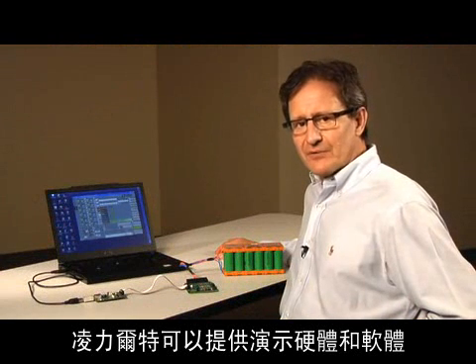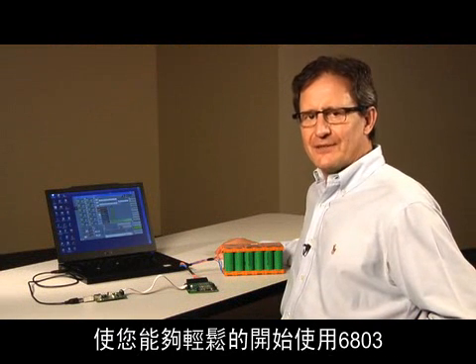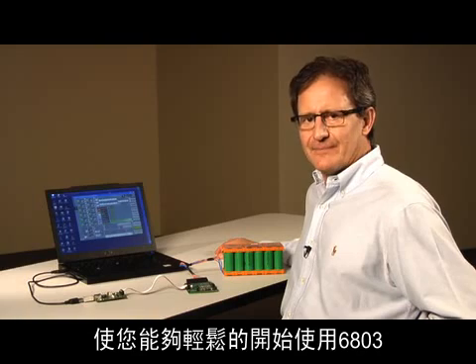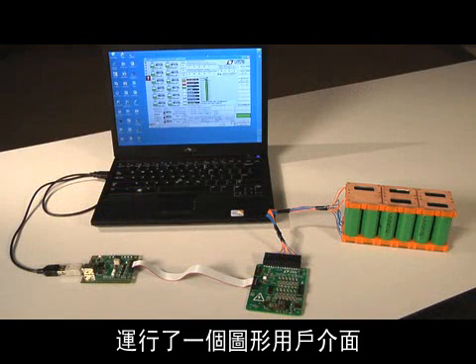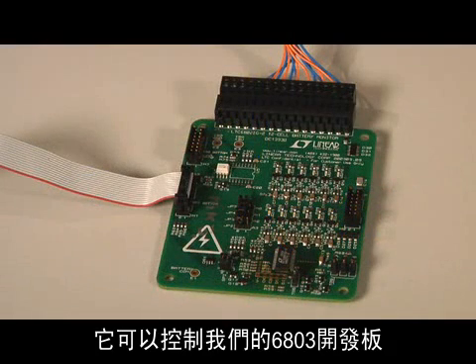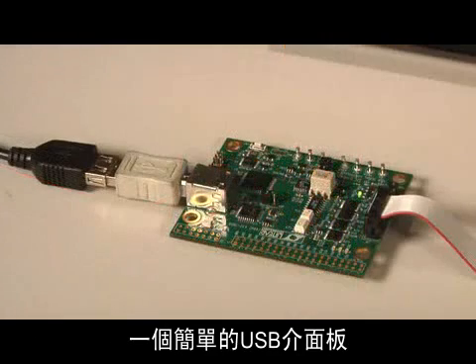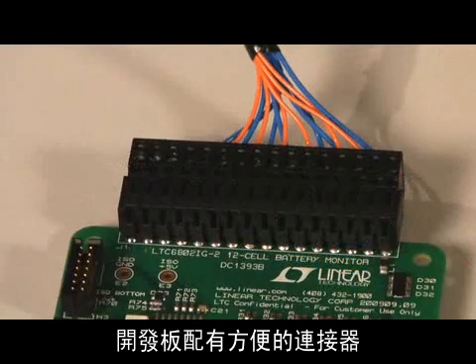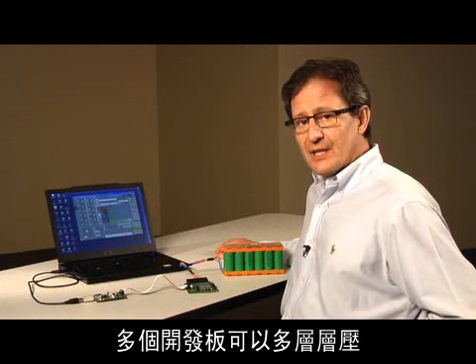Linear Technology provides demonstration hardware and software, which makes it easy to start using the 6803. Here I have my laptop running the graphical user interface, which controls our 6803 demonstration board. In between the computer and the 6803 is a simple USB interface board. The demo board comes with a handy connector, so you can easily wire up to 12 cells per board. Multiple boards can be stacked to monitor up to 120 cells.